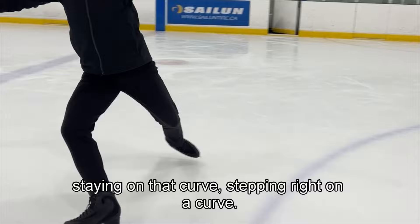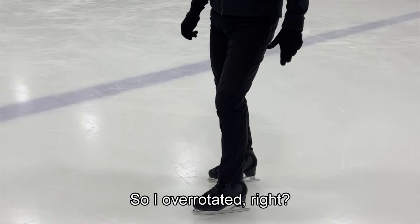So staying on that curve, stepping right on a curve. Yeah, so I over-rotated, right?